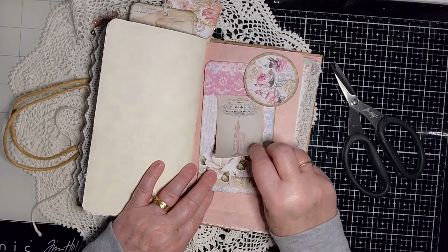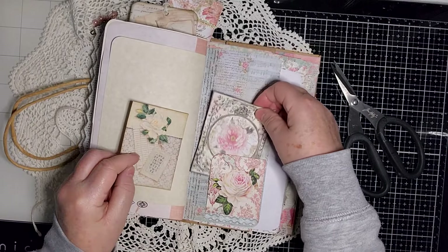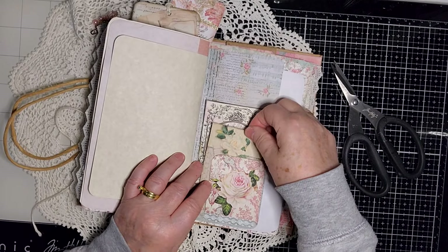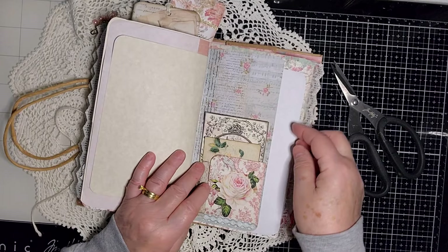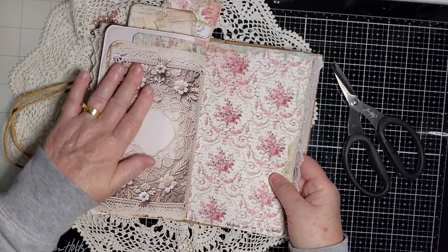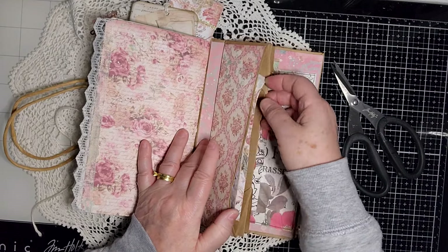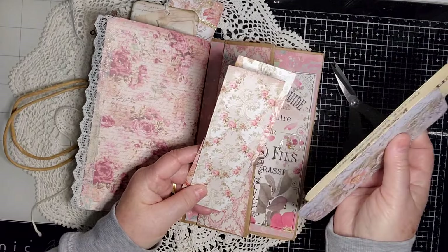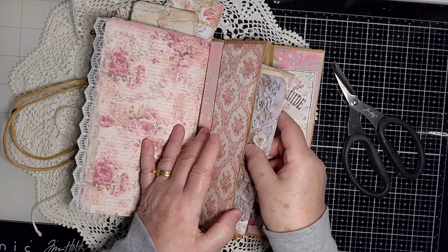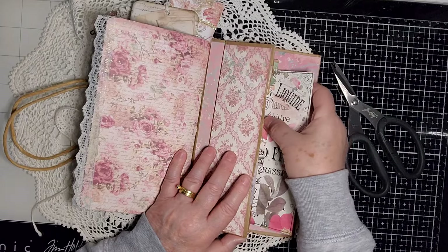This is just another journaling card with pretty lace at the top, given to me by Judith — thank you, Judith. Here on the tuck spot there are lots of roses on the back pocket. Like I said, I really just used what I had from my stash. Because I cut the pockets the way I did, I've got some leftover items from the Natasha parfum stamp period collection in this little pocket — they can be used as belly bands or tuck spots.